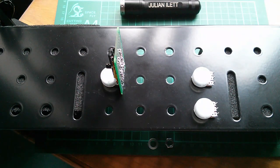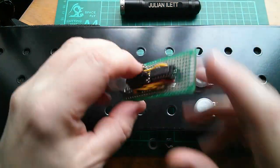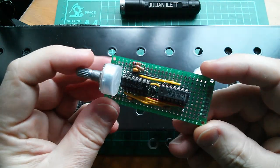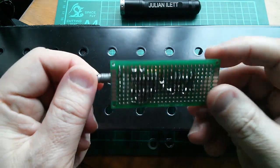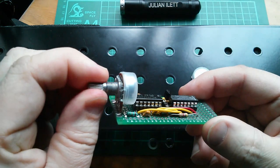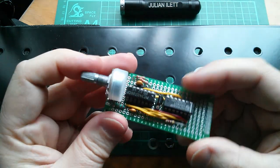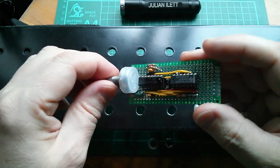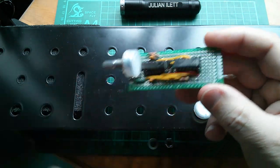Good morning all. Today I thought I'd have another go at building the vocoder project. So far all I've built is this, which is the noise generator on a little PCB prototyping board — the type you can get on eBay quite cheaply. One pot on there and a couple of CMOS ICs, and this is a pseudo random noise generator.